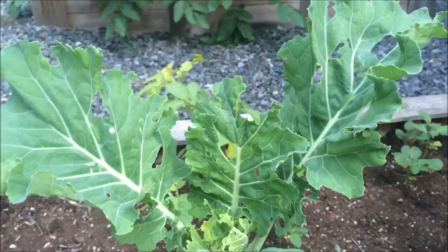Anyways, here's the short video of the cabbage worms. Thanks for stopping by, you guys. Have a wonderful day and happy gardening.